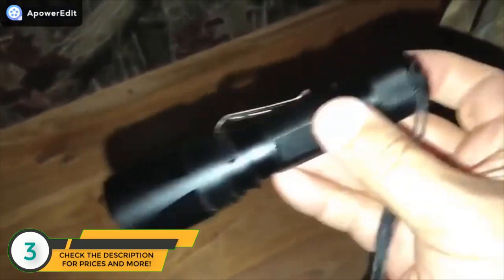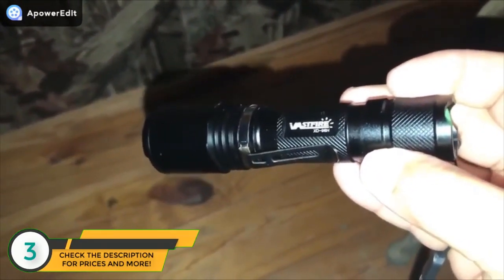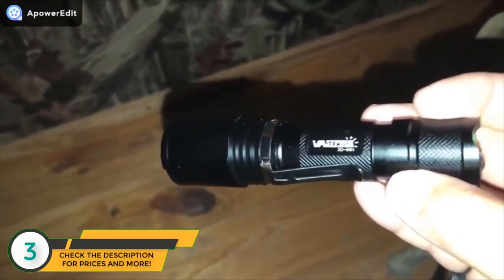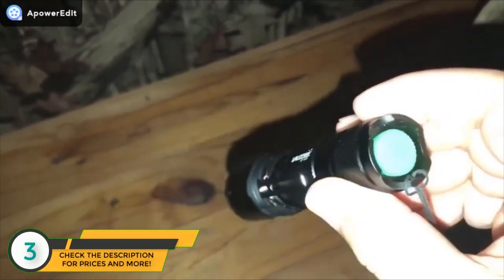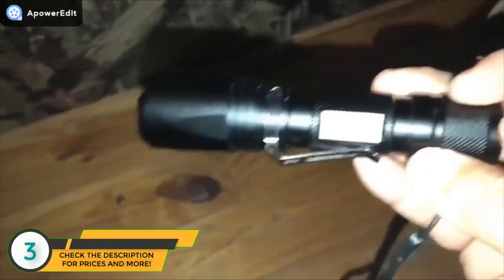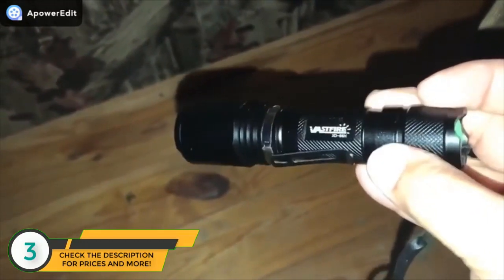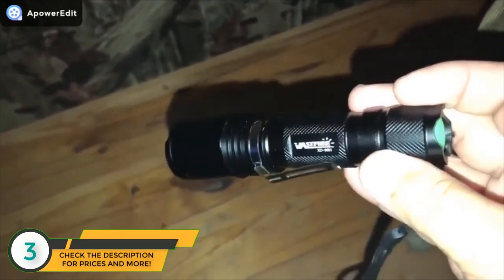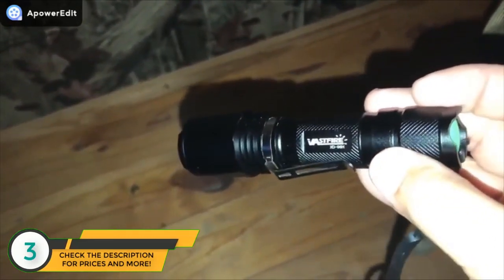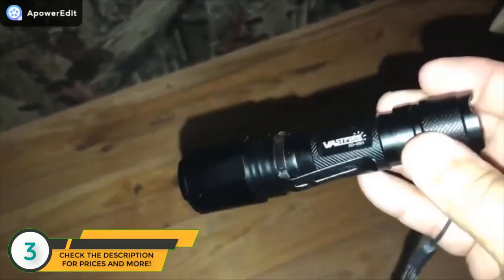It's the Vastfire flashlight. You can find it on Amazon — if you search 'hunting light,' you can find this light. They sent it to us to test out and try on video. We'll be trying it throughout the season. It's already proven to be a good little light for accessing the stand in the dark in the morning when you don't want to shine a bright light. It's got a rechargeable battery and comes with a charger.